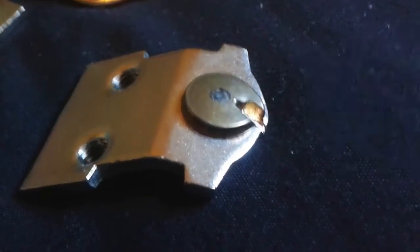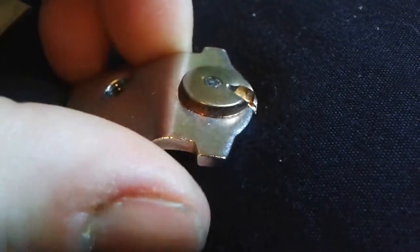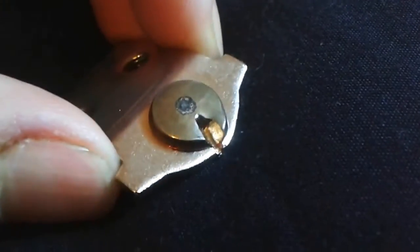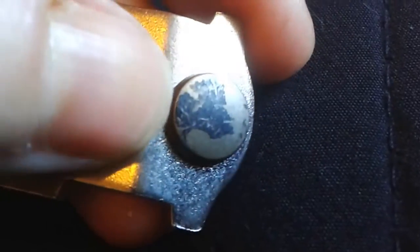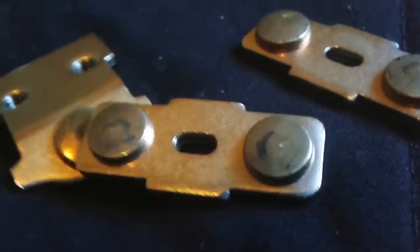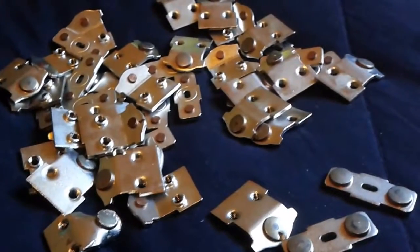I wish I had better lighting for you guys — everything kind of looks yellow, so you might be looking at it thinking it's brass or something, but it is silver in there. These are huge compared to these little guys here. So we were very fortunate to find them, and we have a whole bunch of these things.